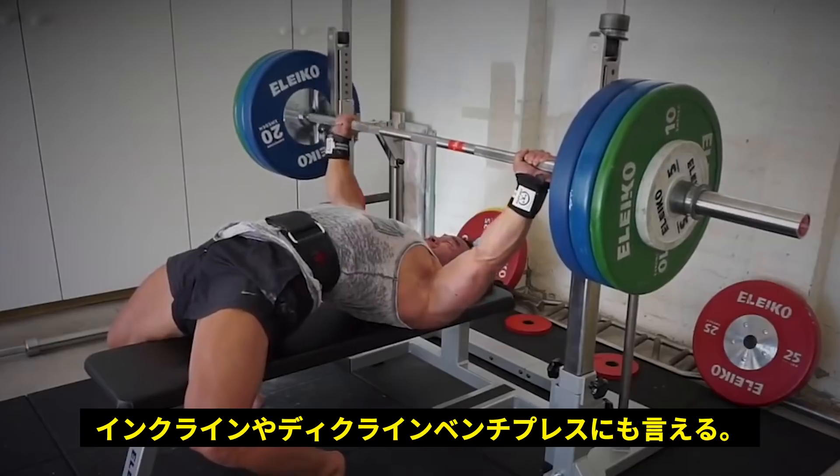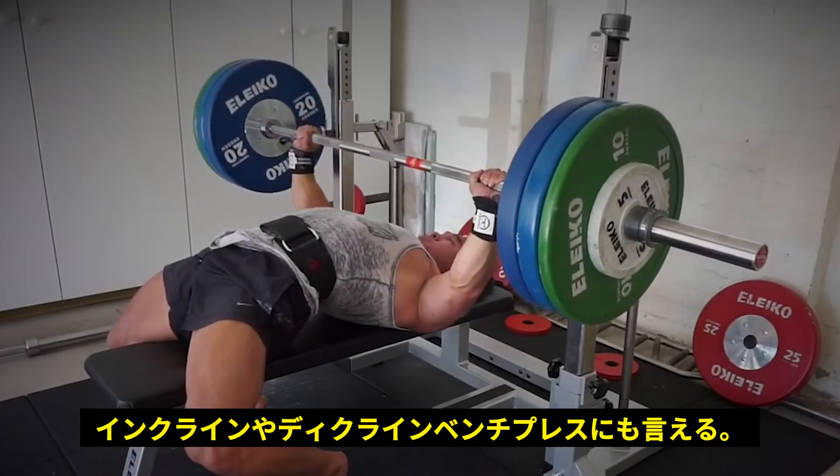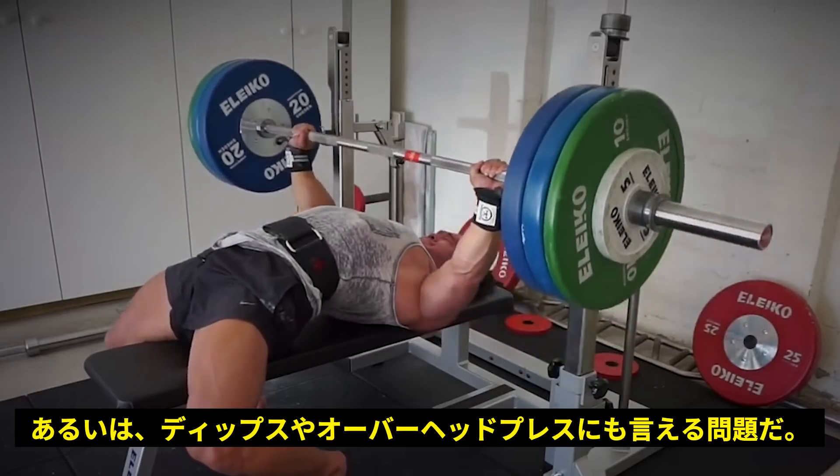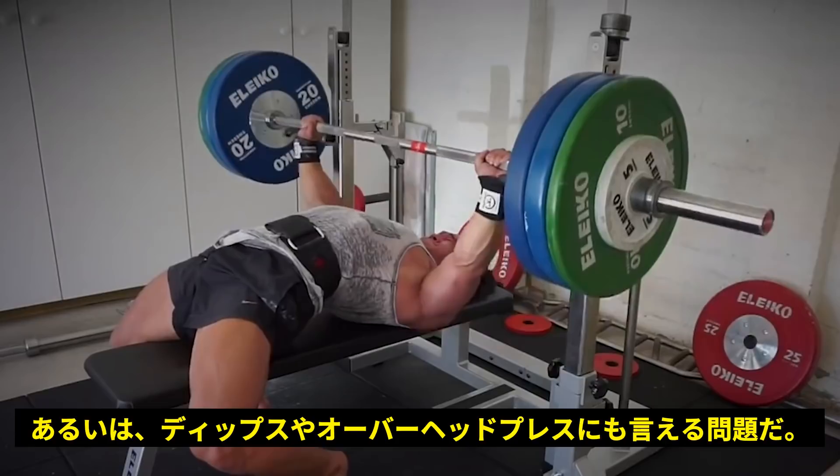This mistake also applies to any sort of pressing motion — whether it's a flat press, an incline, a decline, or even things like a dip or an overhead press.